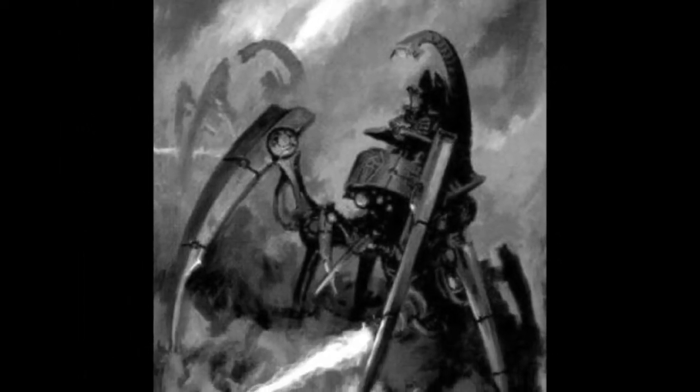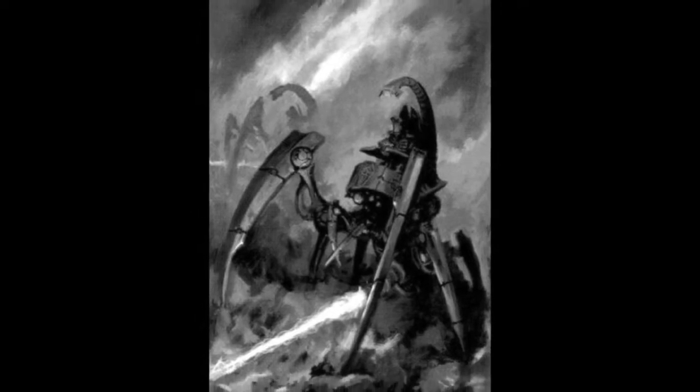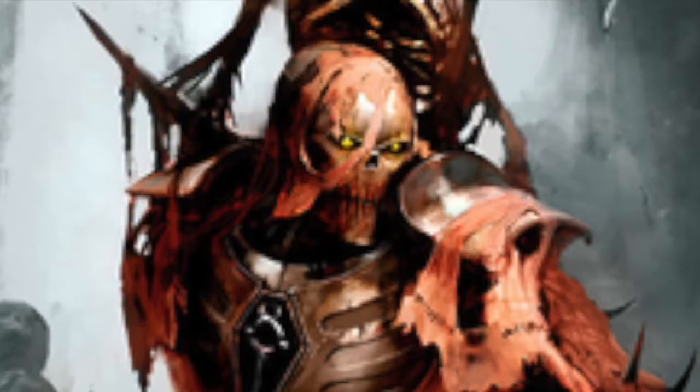When orders are received, the Wraith carries them out with unfaltering resolve, be it commanded to strike against an intruder, or conduct repairs in the heart of a collapsing tomb.